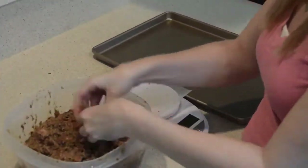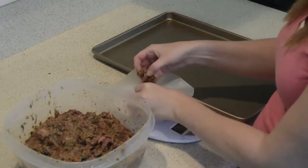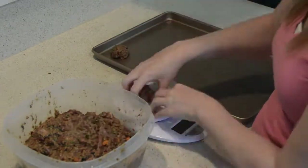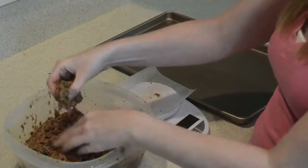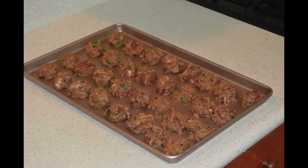We are once again going to portion our meatballs into one-ounce portions using our kitchen scale. We measure these out to one-ounce meatball sizes, put them on our baking sheet, and pop them in the oven at 350 degrees.